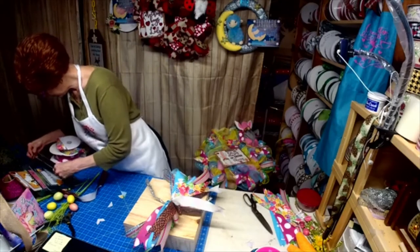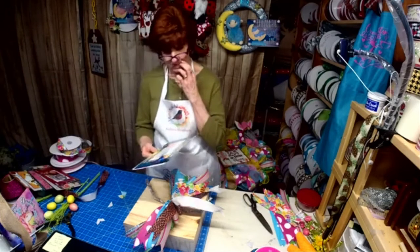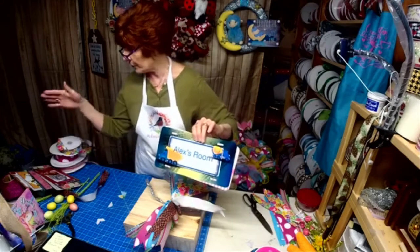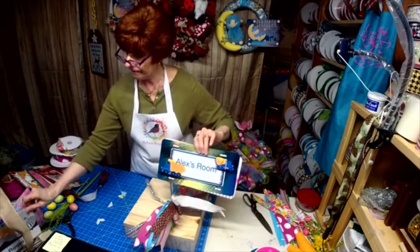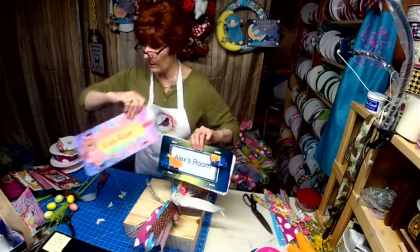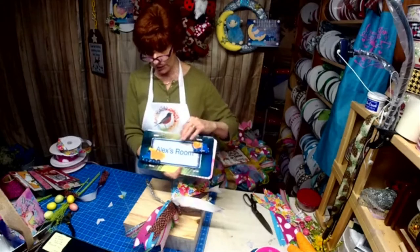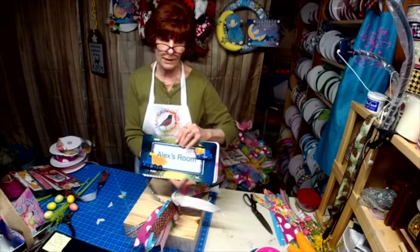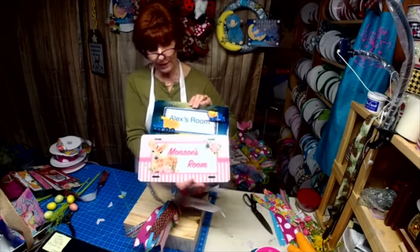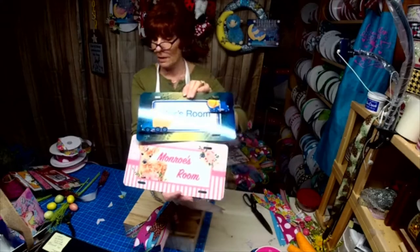Let's show another one — let's show two. This is Alex, the twin to Eve. So this is for Eve, and this is for Alex — Alex loves construction vehicles, that's all this kid wants. And then I thought this was really pretty for a little girl's room. Can you all see those?